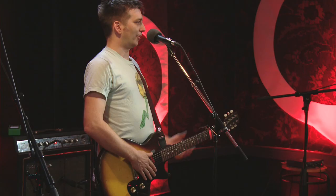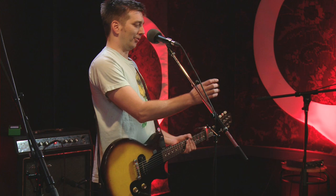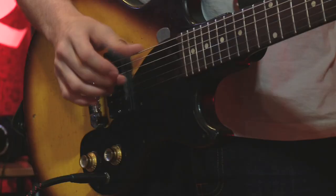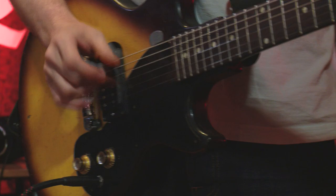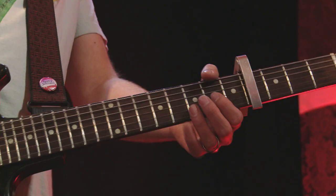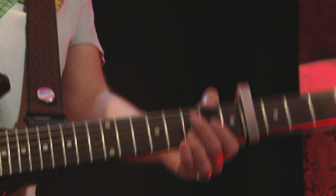So you start with just a really simple pattern — I only use two fingers for this song, and most of the finger-picking songs, these two fingers I use. So I just go... that's kind of how it goes. But then you just play these chords. I don't know what they are, I don't know what they're called, but you can see them.